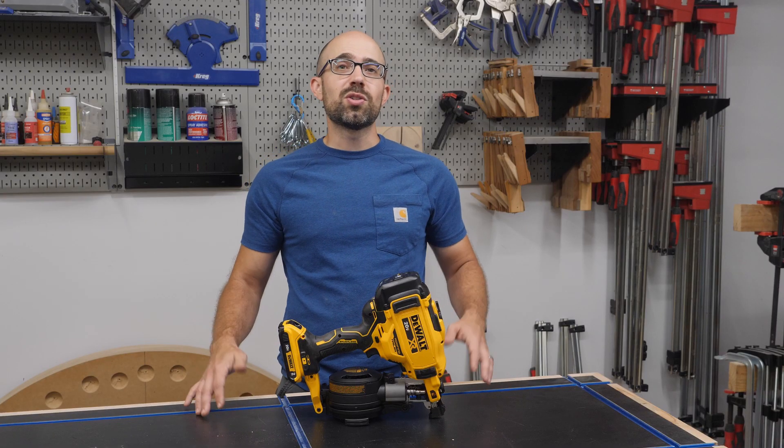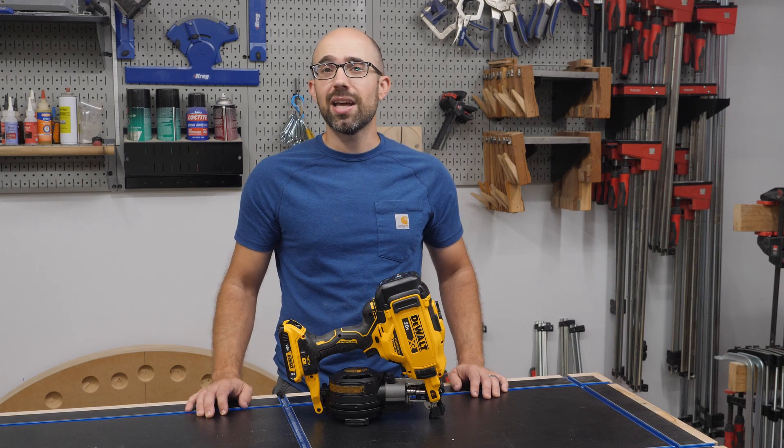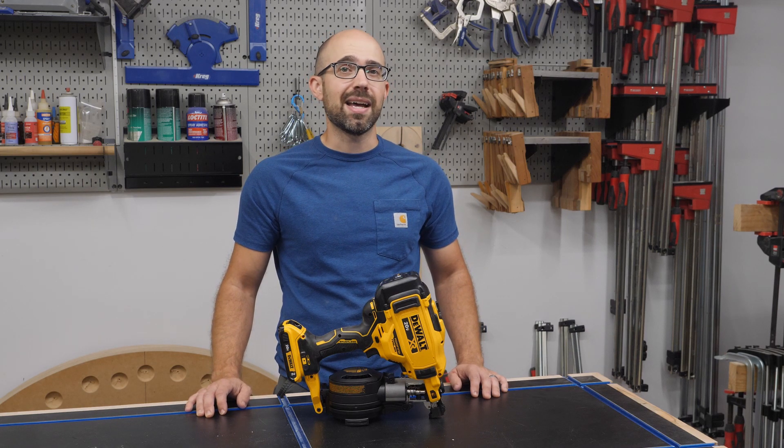Home Depot sent me this tool as part of their Prospective program and thankfully I already had the perfect project lined up to test it out.